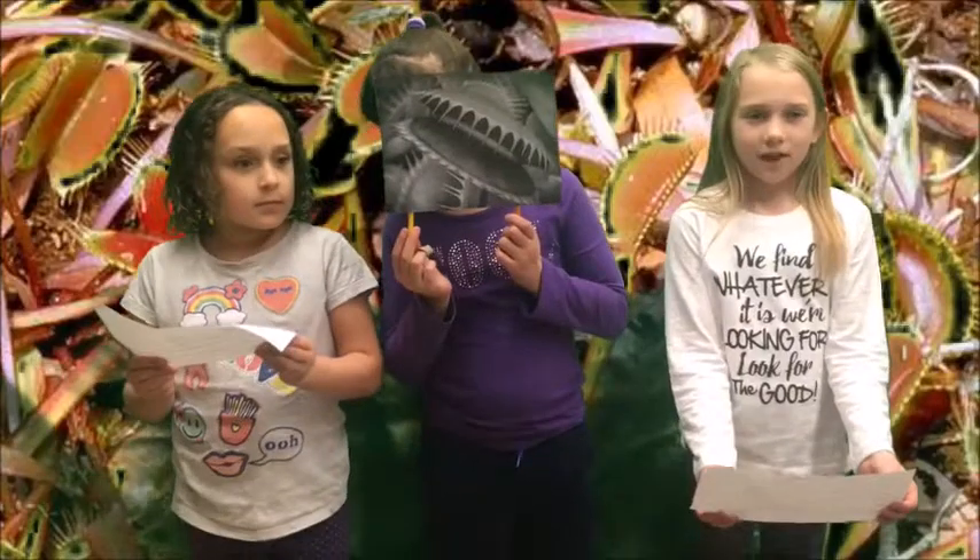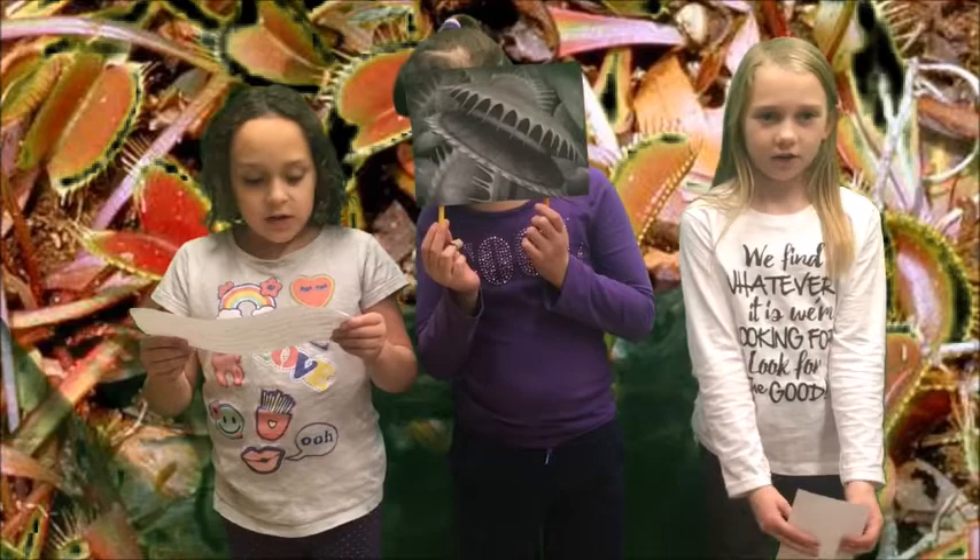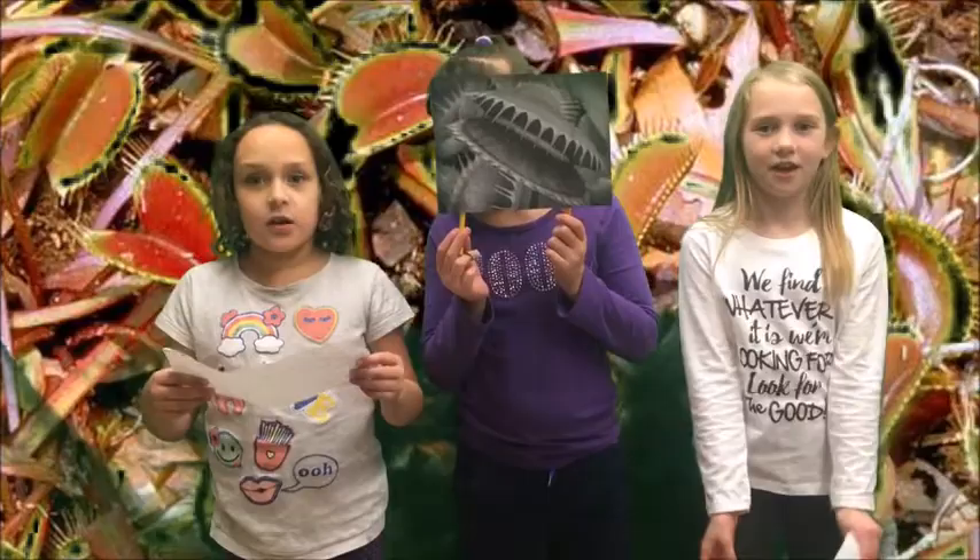Let us tell you about the Venus Flytrap. The Venus Flytrap lets out a sticky liquid to attract bugs. Also, the Venus Flytrap only opens when the sun shines. The Venus Flytrap is related to the pitcher plant. Stay tuned to get all caught up.